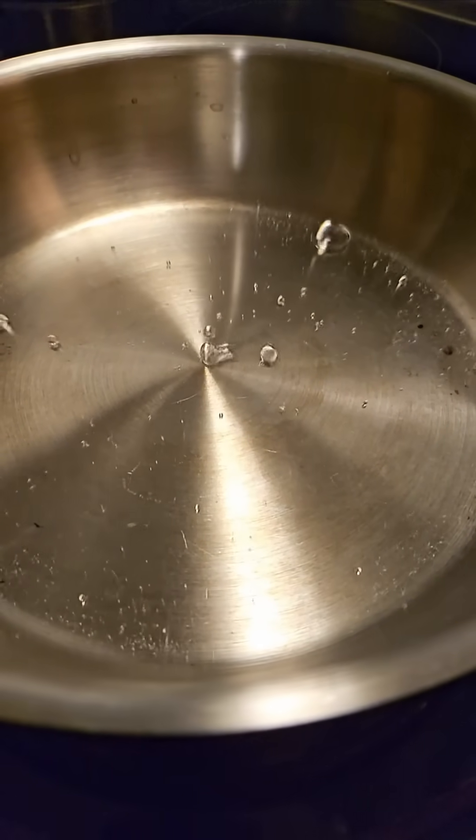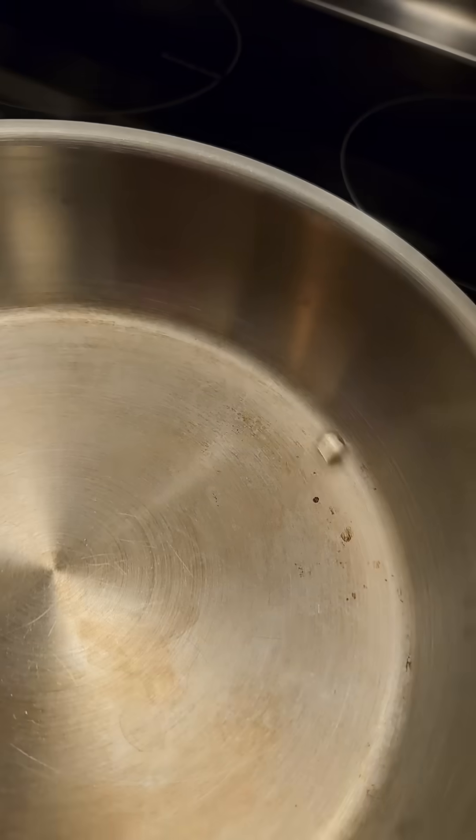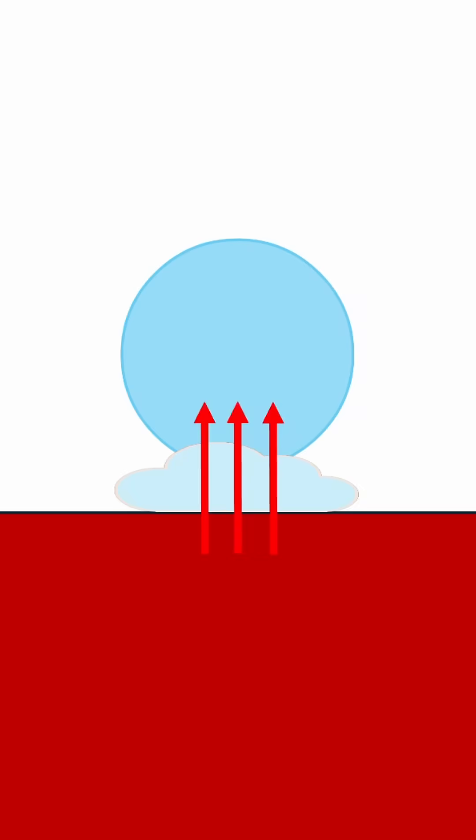There's this vapor layer in between them, and the heat from the hot surface has a harder time moving through that. It's much less efficient, so the rest of the water droplet gets heated up slowly instead of immediately, and in the meantime it gets to go absolutely wild, riding around like crazy on a cloud of its own vapor. Let's go to the water droplet!